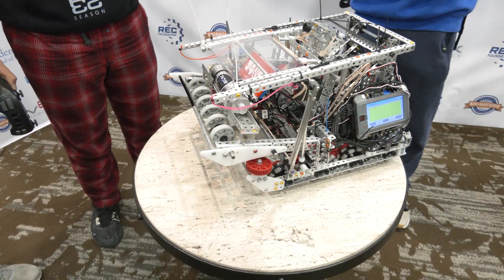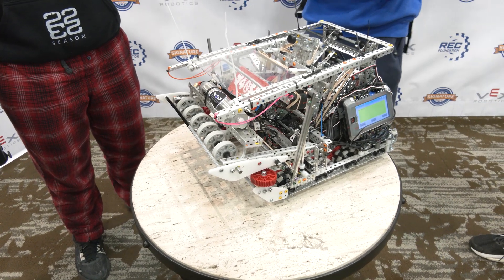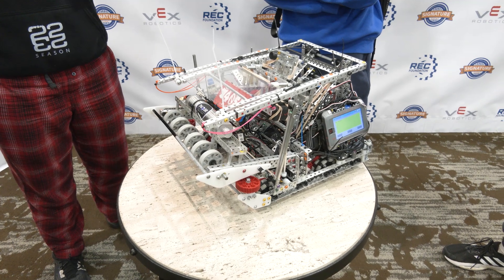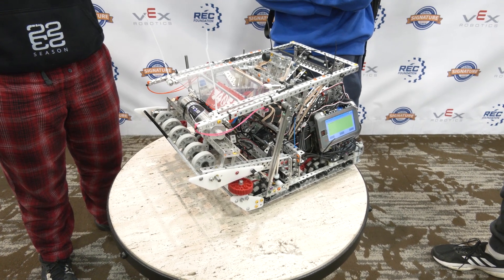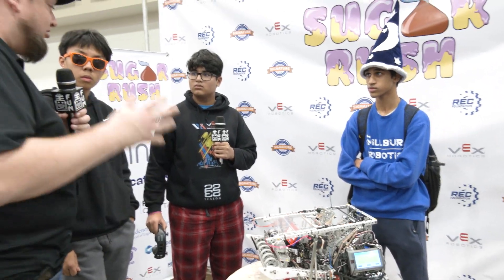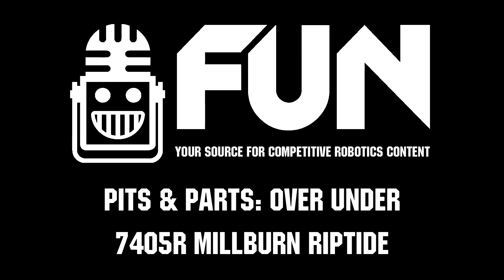Overall this robot is an absolutely phenomenal machine. I love hearing about the iterations you've gone through, and I hope you're really proud of it — it's been such a great machine. Thank you so much for telling us about the 7405R Riptide, Milburn Riptide, and good luck here at the SugarRush event!